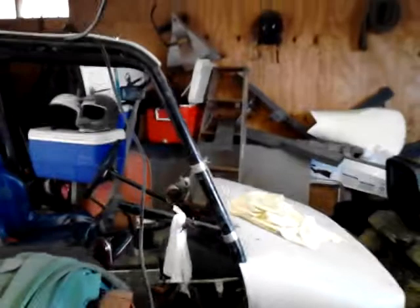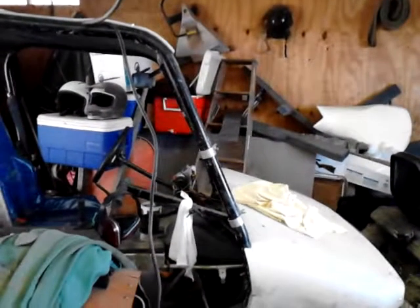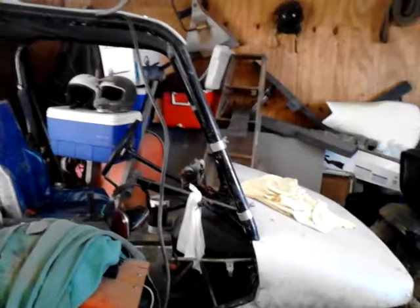I wanted to lay my windshield down more in the front this time because I have a tendency to put my windshields up and down too much, and that actually robs horsepower. When you get these things up to about 45, 50, 60 miles an hour there's a lot of air to push — I can't even put a full windshield on them because of how much push there is.